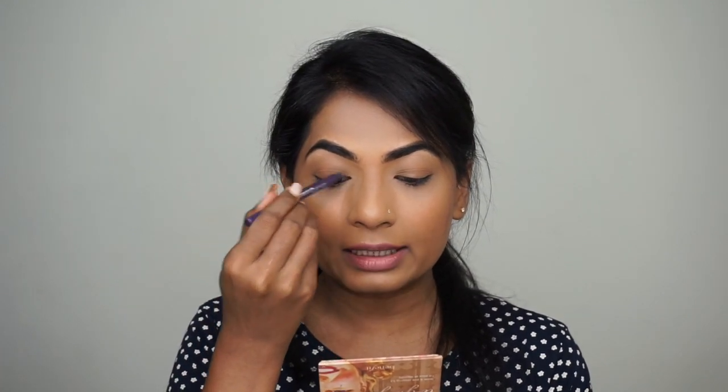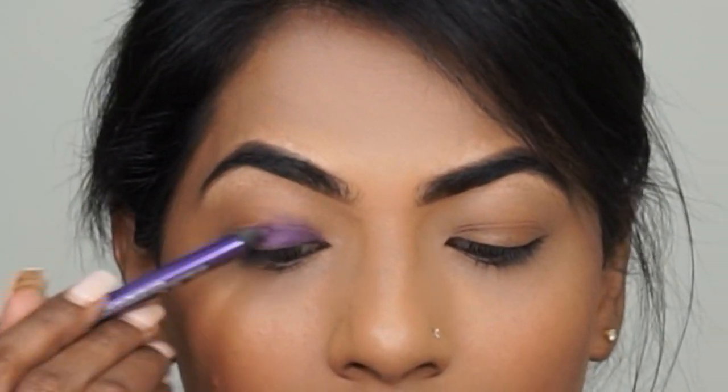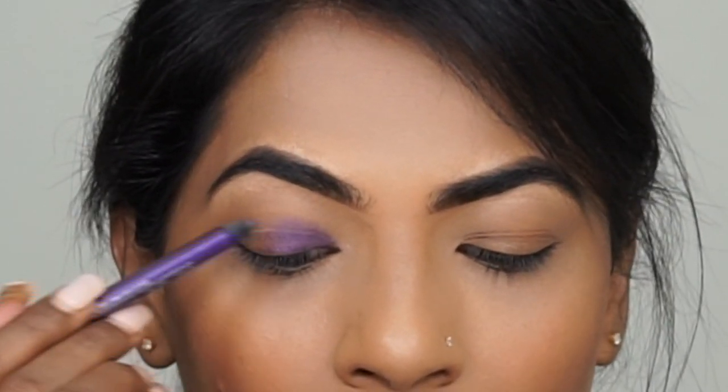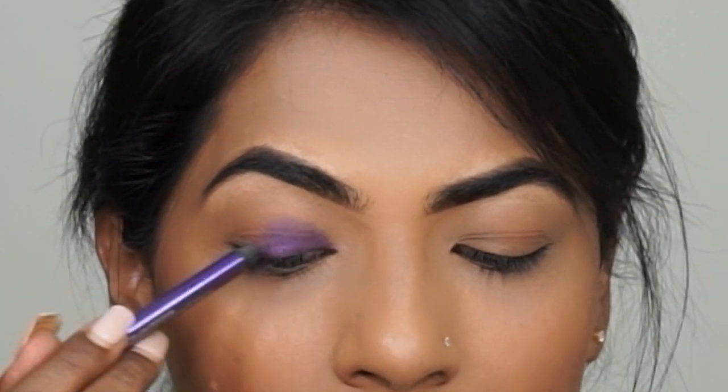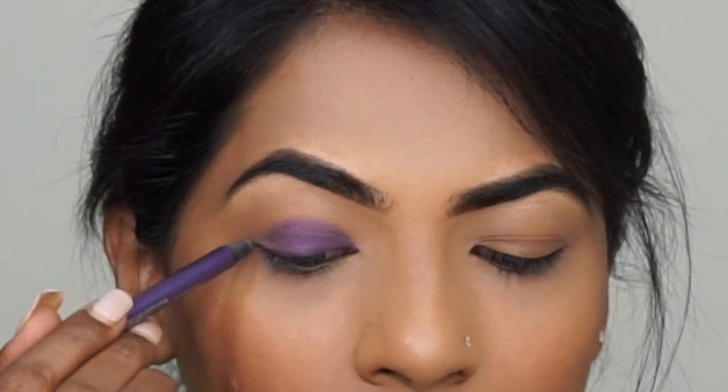I'm going to place this color all over my lid, just randomly, because eventually we are going to blend it out. As you can see, I've placed this color all over my lid. I'm going to repeat this on the other eye as well, and then I'm going to draw a line underneath my lower waterline with the same pencil.